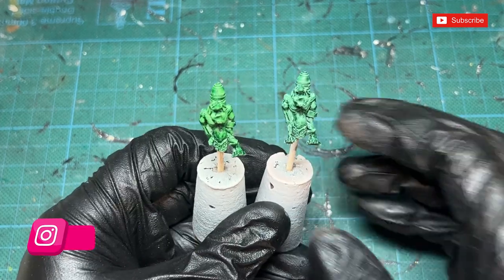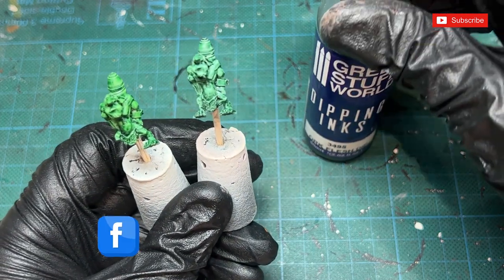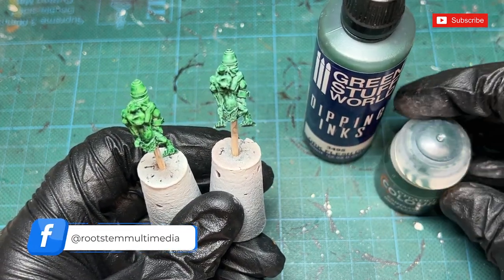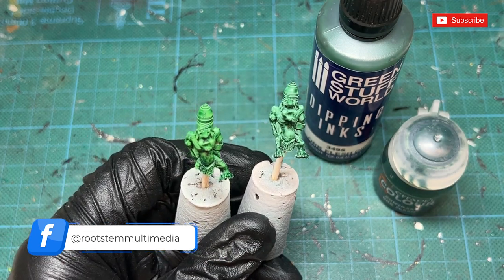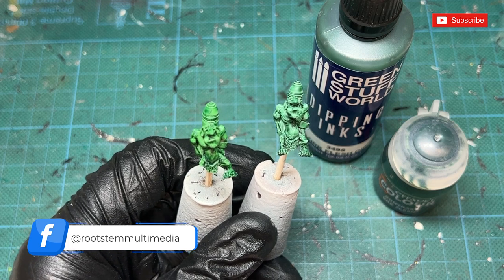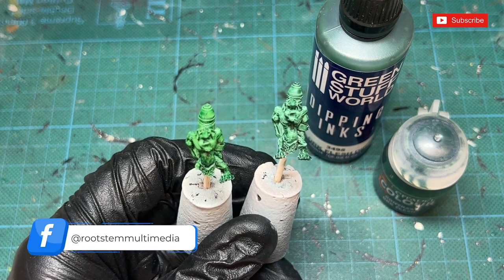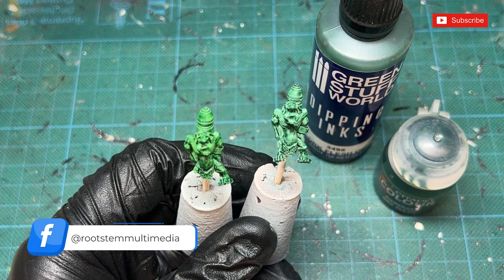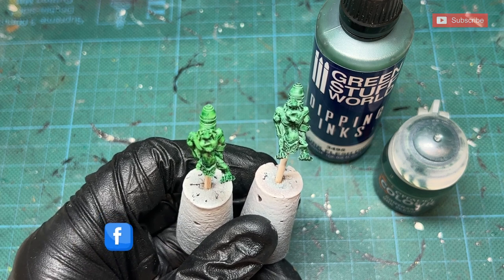So there you go folks — a quick product review comparing Green Stuff World's Dipping Inks to Games Workshop's Oak Flesh Contrast Paint. Thank you very much for watching. Tell me which one you prefer down in the comments below. If you enjoy this content, please like, share, and subscribe — all the usual good stuff — and we'll see you next time.